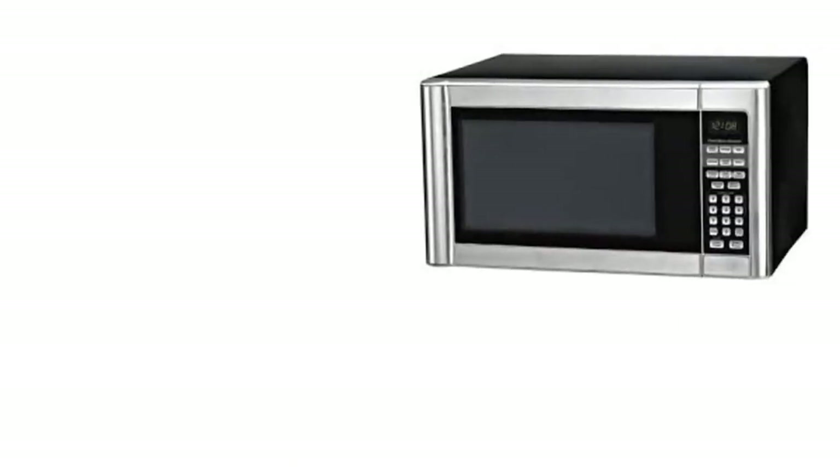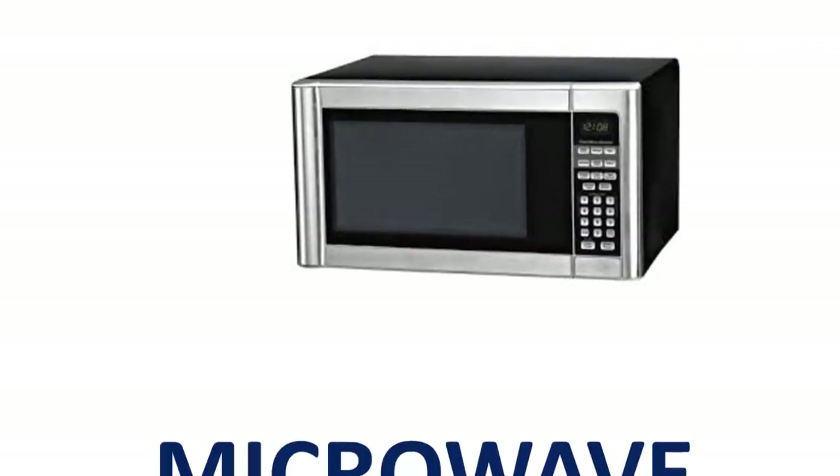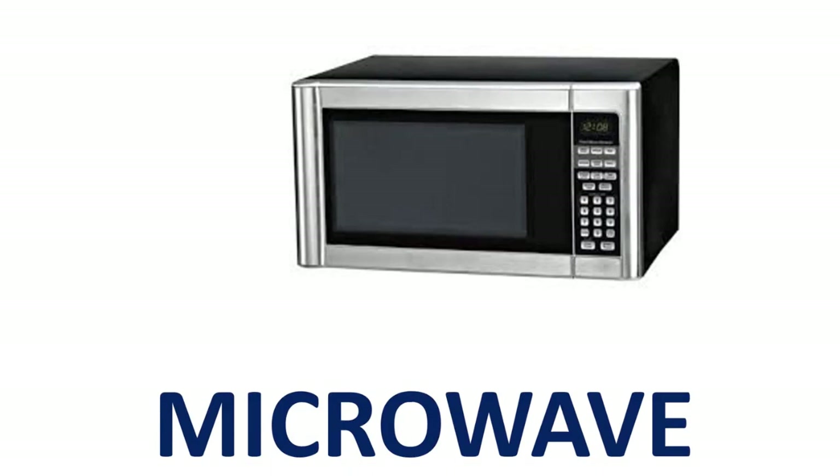Microwave. M-I-C-R-O-W-A-V-E. Microwave. Sifter.